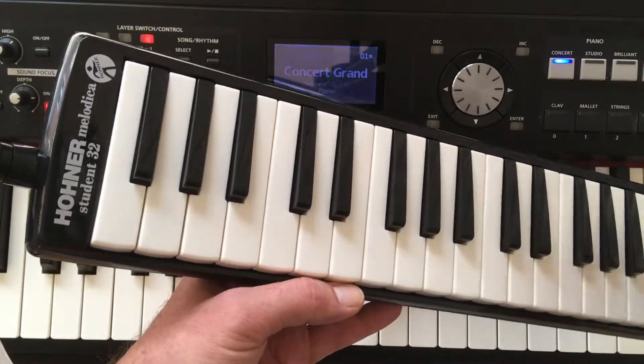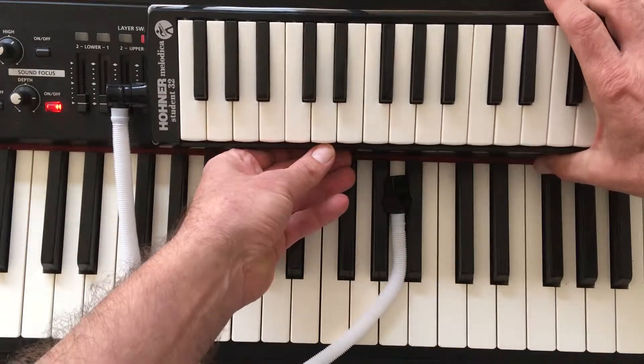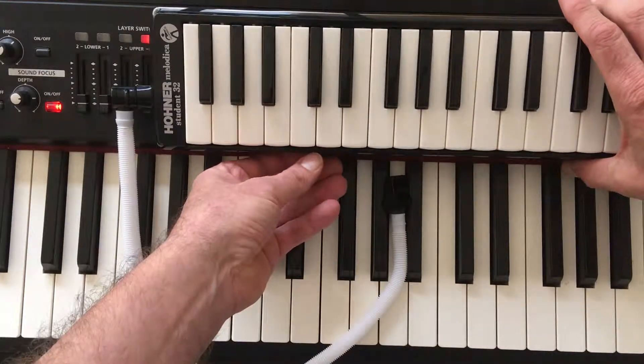Hi, I'm going to show you how to play Faded by Alan Walker on the Melodica. I'm just going to place it here on my piano.